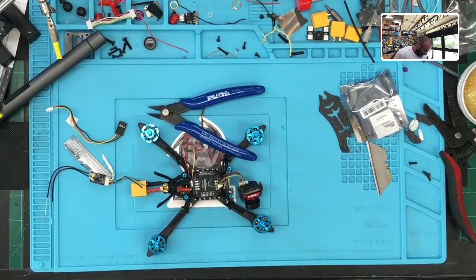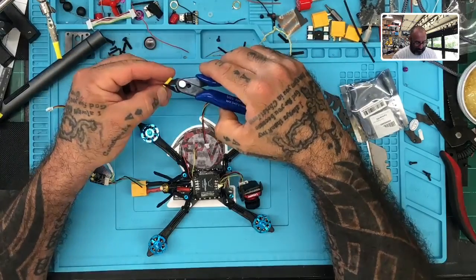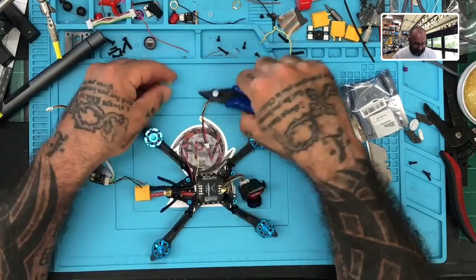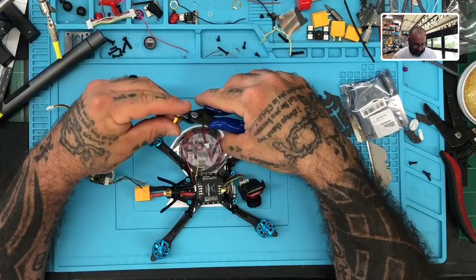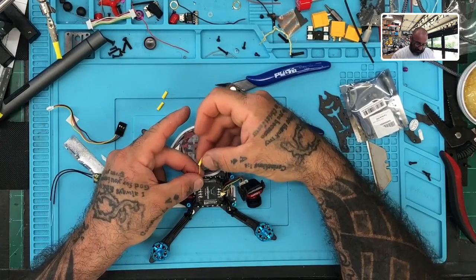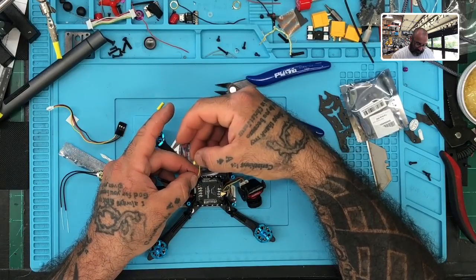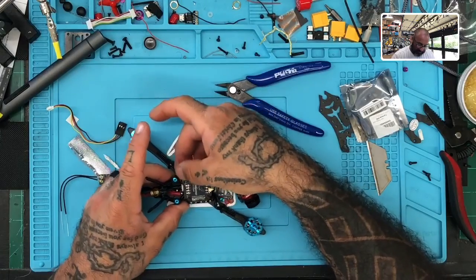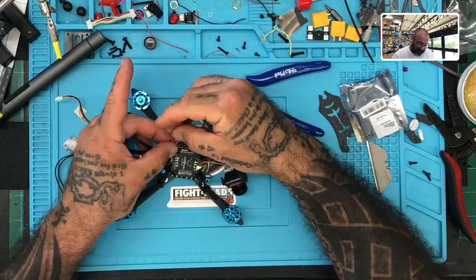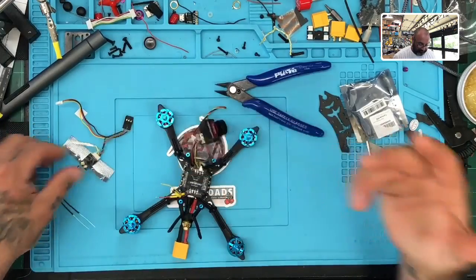One thing you don't want to do is forget to put your heat shrink on before soldering. I think it's probably the one dumb mistake that we all make — we've done an awesome soldering job and then we're like, 'God darn it, forgot to put the heat shrink on,' and we have to desolder it and do it all over again. I'm just going to grab some regular heat shrink and put it down on the wires now, so I can avoid forgetting.